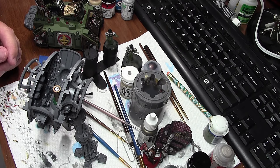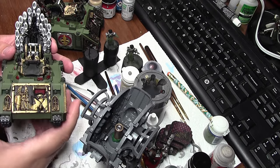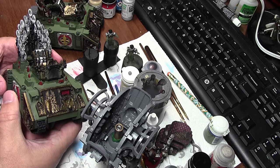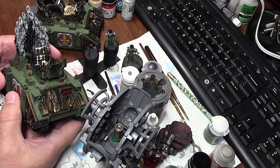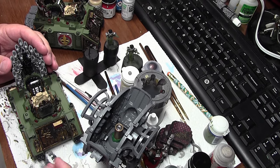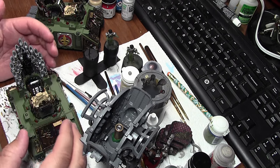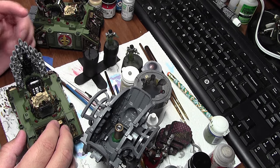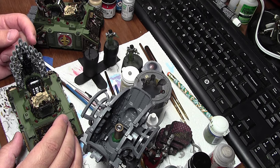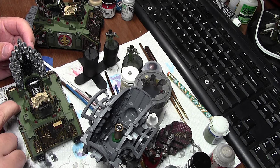I only had one round where I did significant damage, but I had to disallow it because I'd shot with an Act of Faith — and the Exorcist doesn't have the Act of Faith keyword, so it can't do that. That reduces their power a bit, because 1d6 shots is a little random. At least with an Act of Faith plus a normal shooting round you'd average a decent number of shots with the organ pipes, which gives you a better chance, especially against invulnerable saves where more shots means more damage.